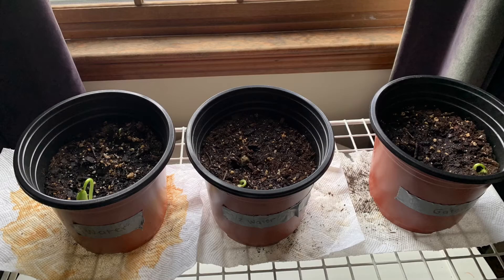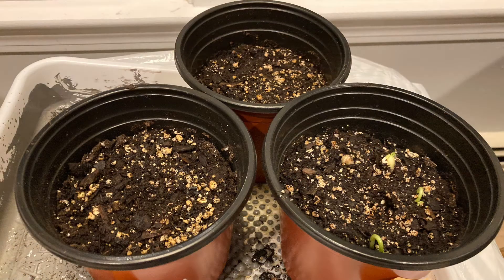Every day the plants got watered with the liquid that was assigned to them, whether it was water, Gatorade, or half water half Gatorade. After a couple of days we started to see sprouts in all of the pots, but it was the biggest sprout in the pot that had just water watering it every day.